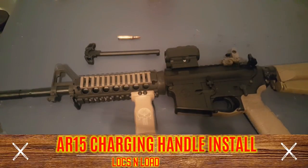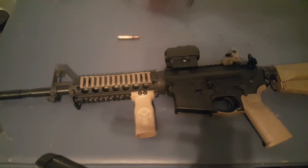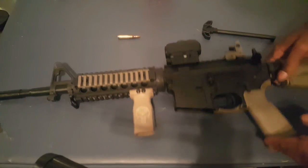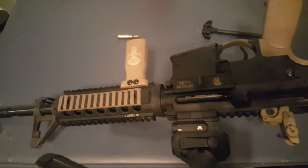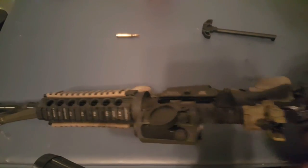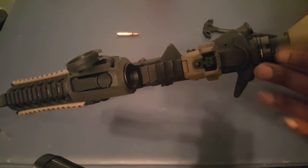Alright guys, Locks it out here. I got a quick video to show you guys how to change out your charging handle. I have the BCM Gunfighter. First of all, weapon is clear, no ammo.